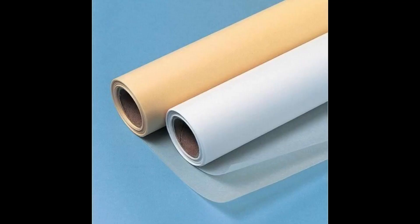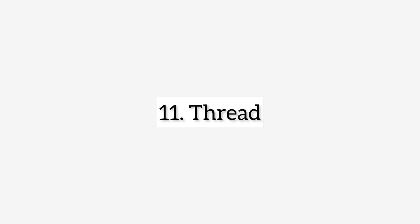Next is pattern paper. As a beginner, you need your pattern paper to be able to draft out styles before you cut them out on your fabric. And here we have thread — as a beginner you also need your thread, which is very, very important.